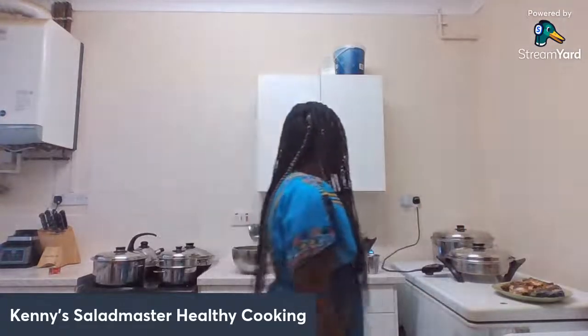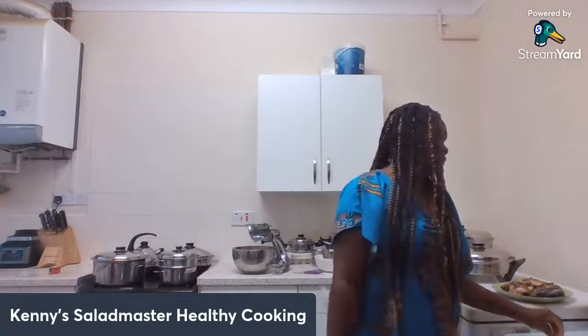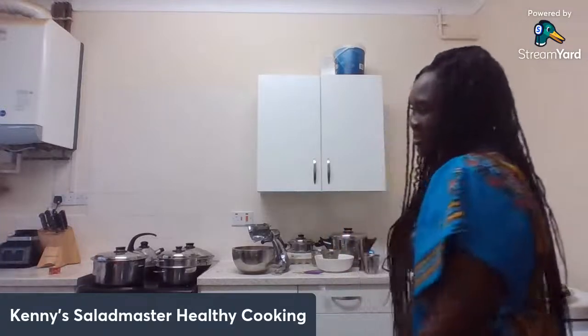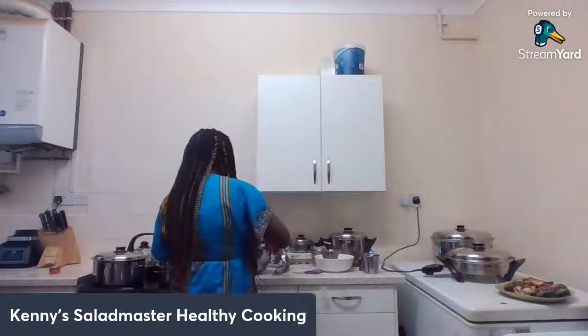The rice will be ready in about less than 10 minutes. I have a few more minutes and then I can't wait to show you all serving it with my rainbow salad.